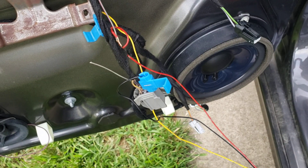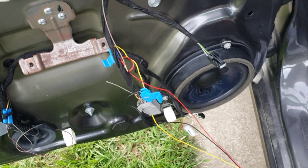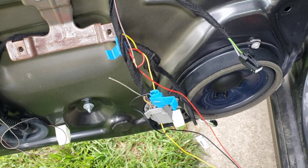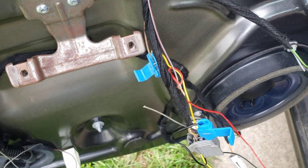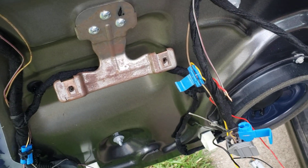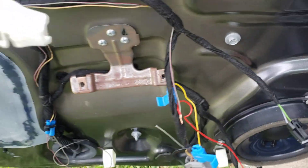I know somebody's going to say that's not the proper way, but it's not finished yet. This is just a test to see how it's supposed to wire up since there's no instructions on it. Black's ground, red I'm going to assume is the power wire, and the yellow one is going to be for the ambient lighting bus.